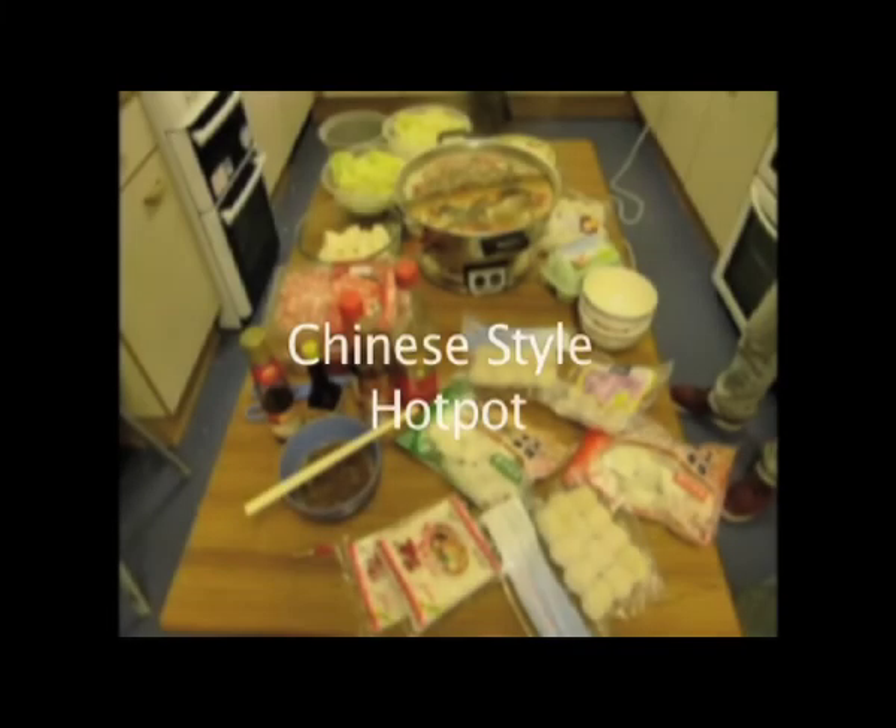Hi, here is Chinese style hot pot, much like English stew, but more Eastern.